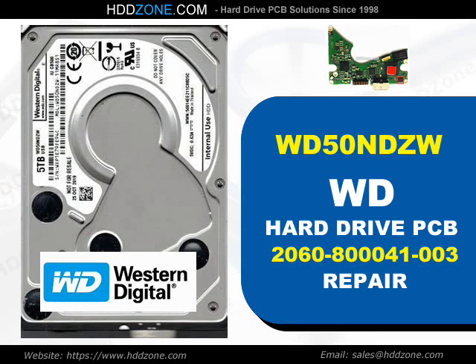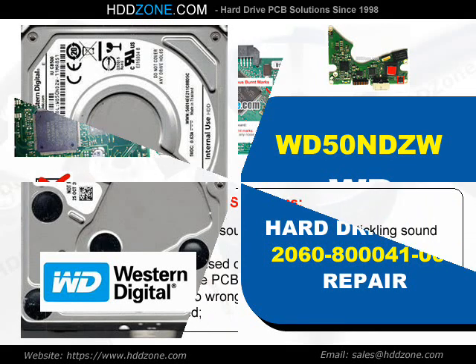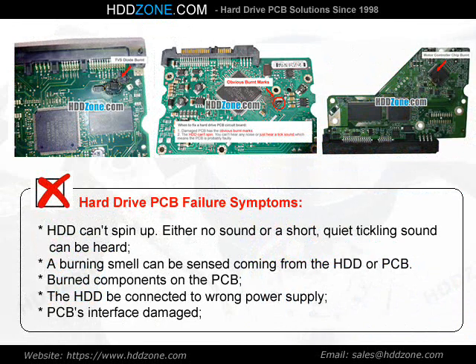Western Digital Hard Drive PCB Repair. Hard drive PCB failure symptoms: the HDD cannot spin up. Either no sound or a short, quiet clicking sound can be heard. A burning smell can be sensed coming from the HDD or PCB. Burned components on the PCB, the HDD connected to the wrong power supply, or PCB interface damage.